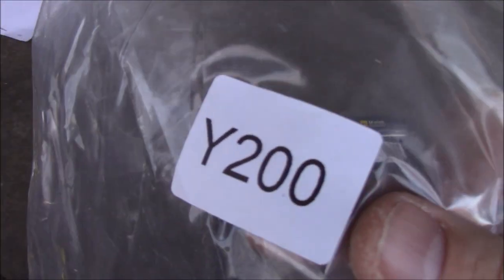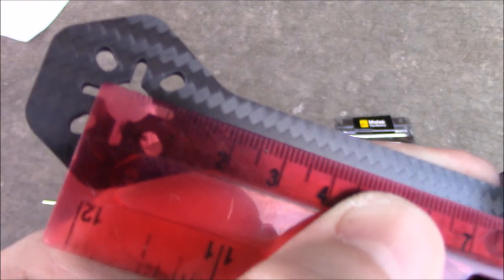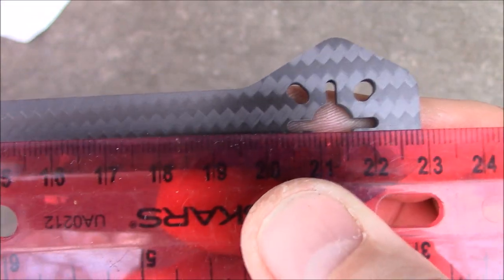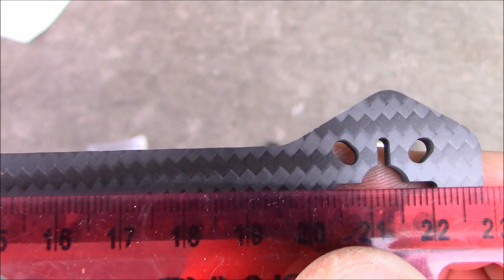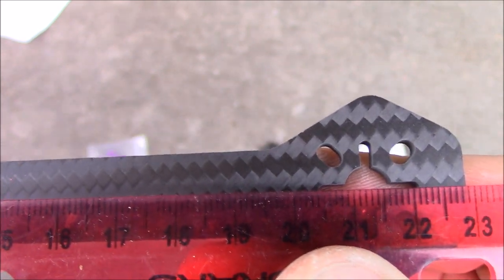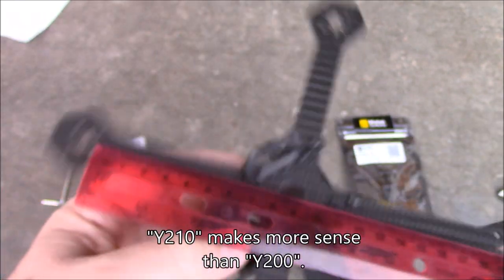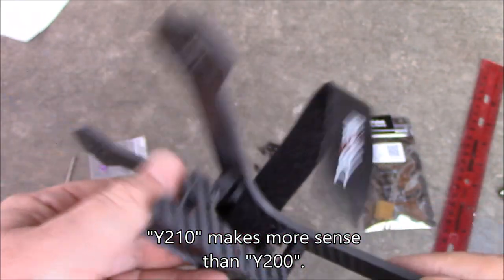They call this the Y200, and usually '200' means 200 millimeters between motor mounts. But measuring from the center of one arm to the other, it's actually closer to 213 or maybe 212 millimeters. They really should have called this a Y210, because it's a little too big to be called a 200.